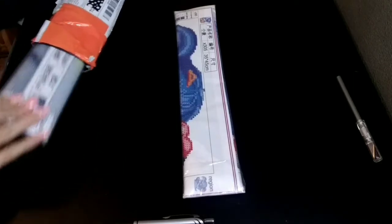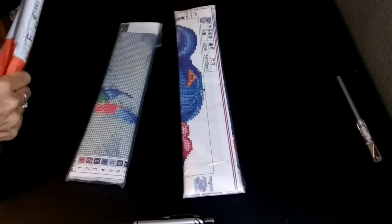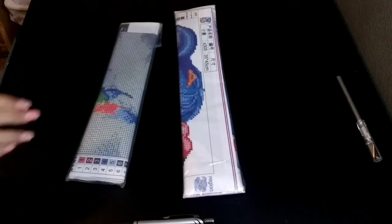There's one. And there's two. The package is empty. Let's start with this one.